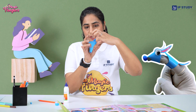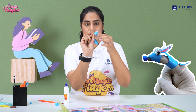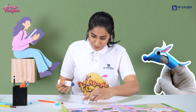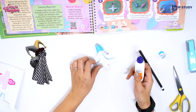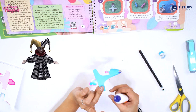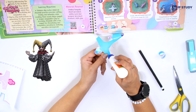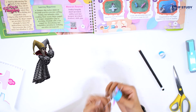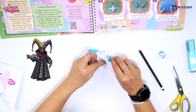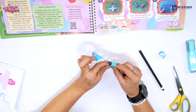Fold the upper body in a similar way — fold the sides and make it inwards. Take a glue again, make a curve completely, and press it tightly.